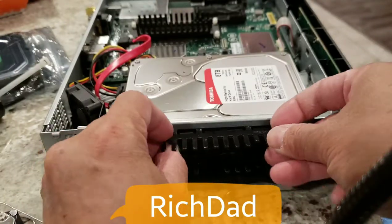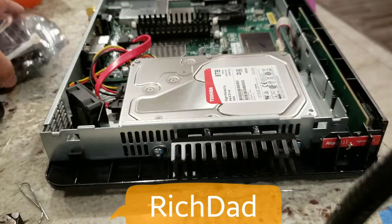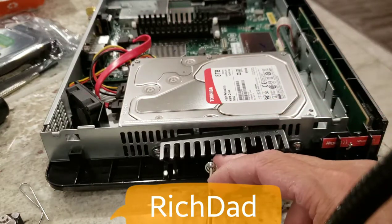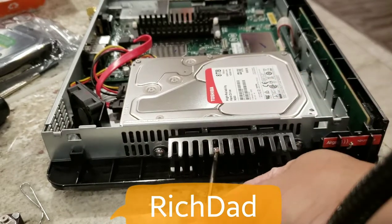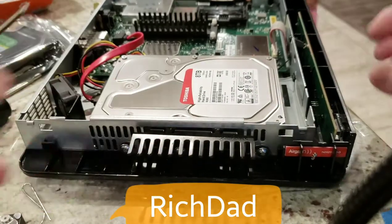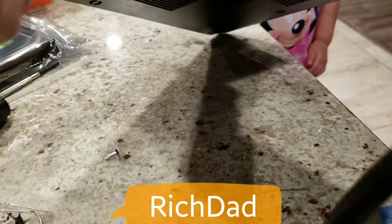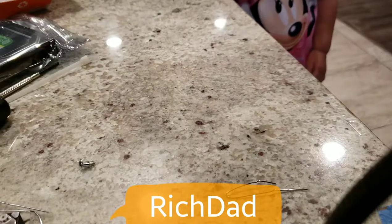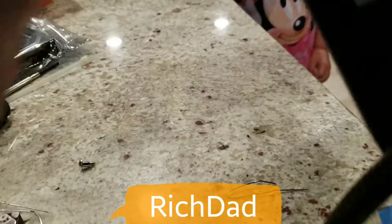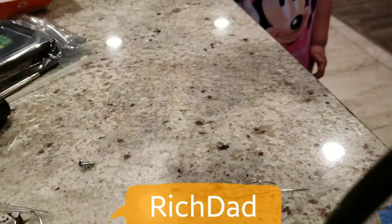The hard drive bracket goes back into the hard drive bay. Make sure the heatsink is solid. There are little tabs on the heatsink, so keep that in mind — make sure it's secure against the hard drive. You also want to make sure there's enough clearance so that when you shut the case, the heatsink fins don't interfere with the cover.